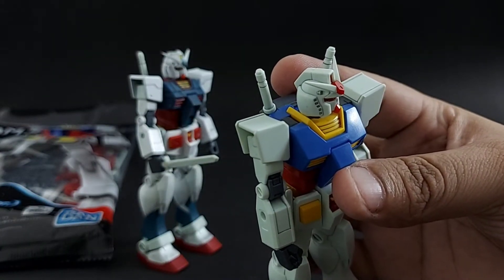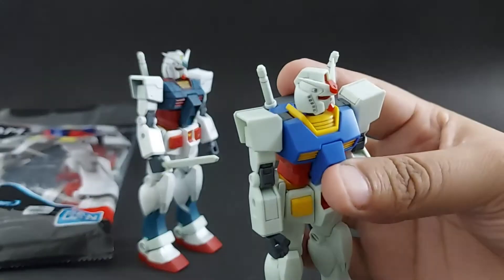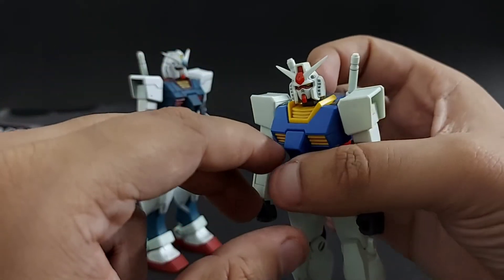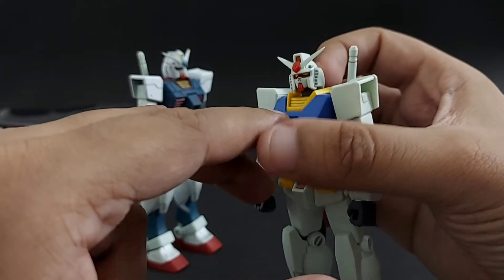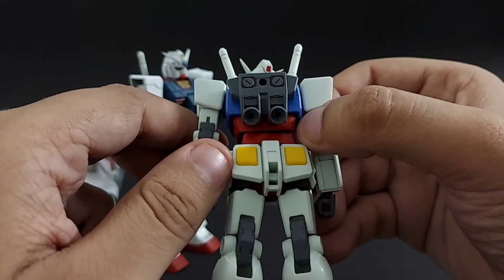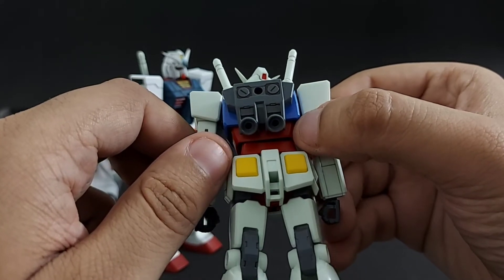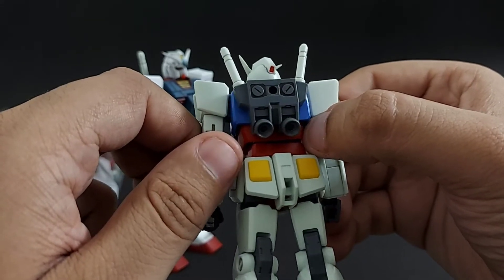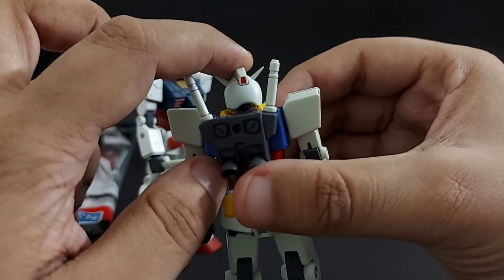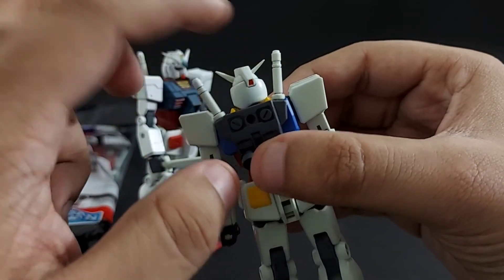Now the head details — the Vulcans and the Side Bands — you are going to need to panel line those as well. It brings out more awesomeness. The back camera I painted using a Sakura Jelly Roll Red Pen. As you can see, the quality is quite nice and I was able to clean up the extra.